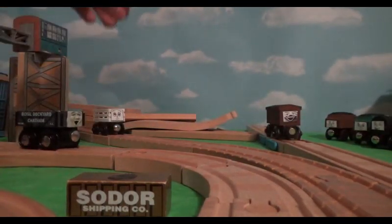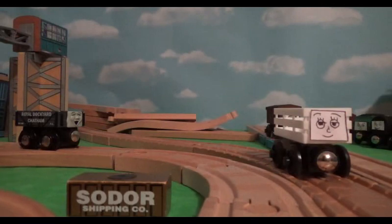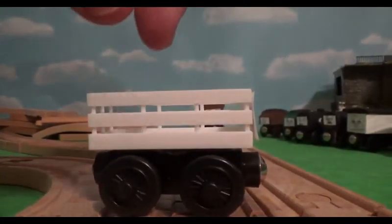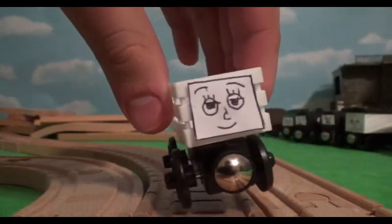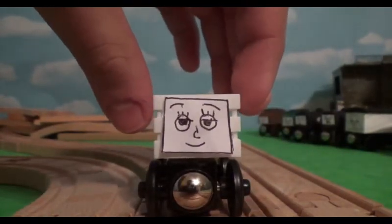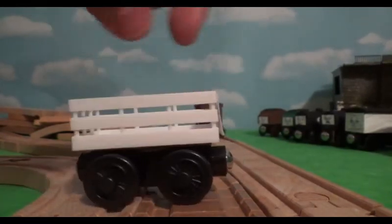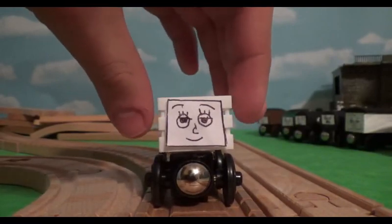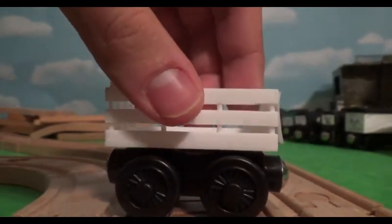Now let's take a look at these other two trucks because these trucks are interesting. The main body of this one is made of plastic, and basically I got this plastic body from a website called Shapeways. Shapeways is a website where you can find 3D printed objects, and that's where I got this slate truck body. I bought one of these, and this slate truck body fits on a short chassis very well — it's a perfect fit.